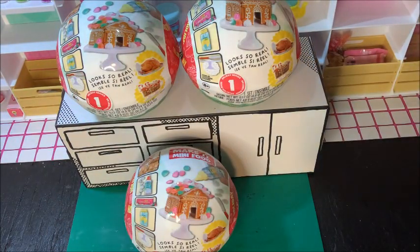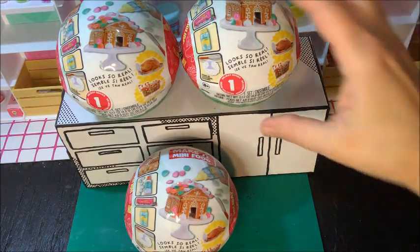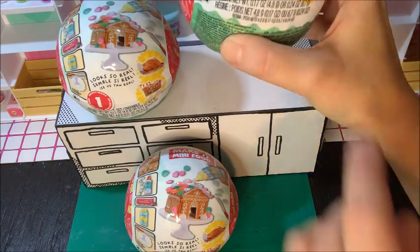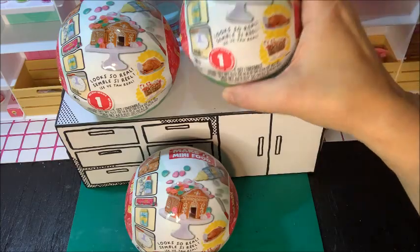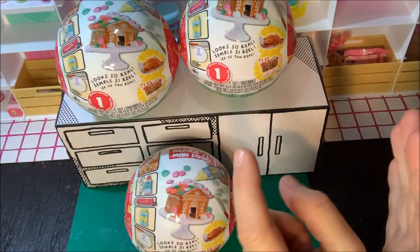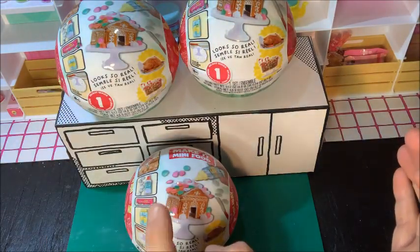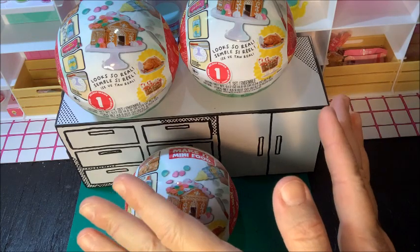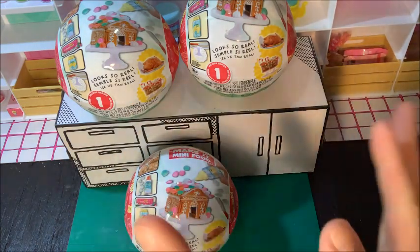Hi friends! Welcome to Make My World Mini. Look at what my husband bought me — Make It Mini Food Holiday Series 1. He bought me three. Wouldn't it be so awesome if I have a turkey, hot chocolate, and gingerbread house? Or Buddy the Elf in one of these? That would be amazing. Let's get started.